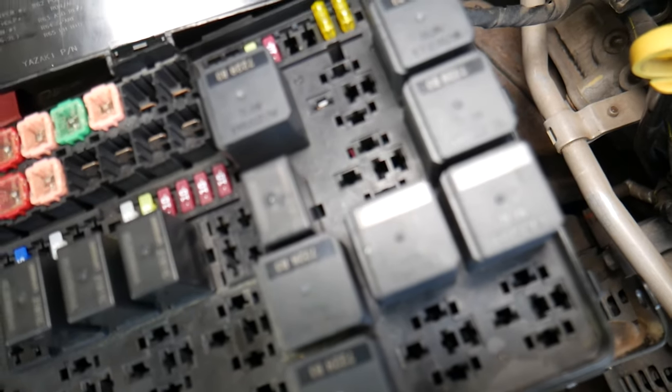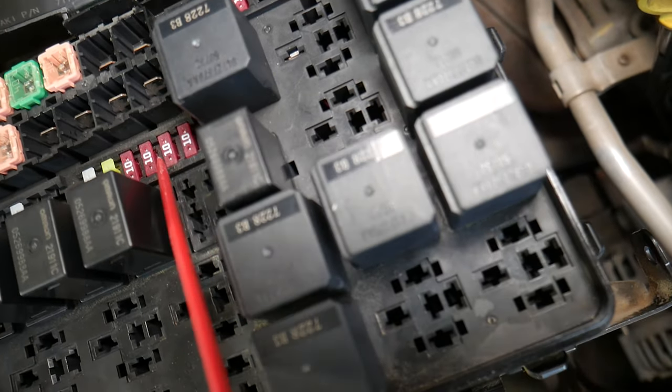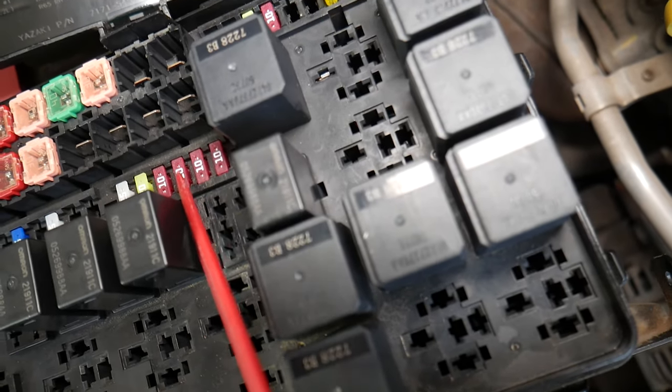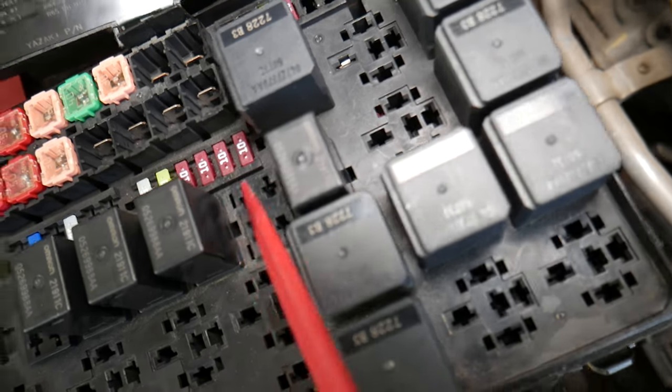Now we have one more fuse you need to check in the engine bay fuse box, and that is fuse number 37. It will be the third fuse — one, two, three — right here.